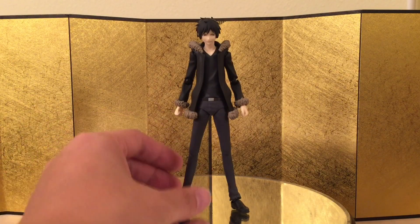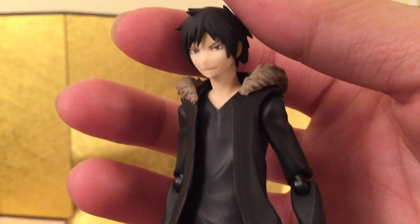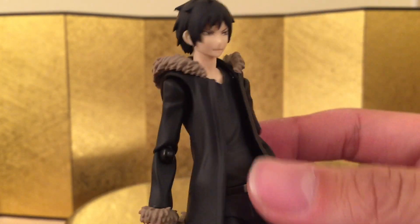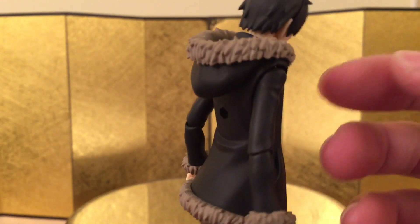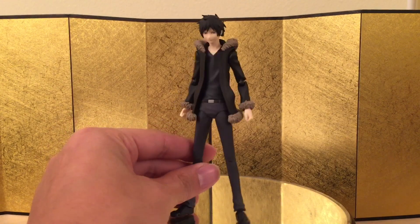Here we have the figure itself and on the bright side, he looks amazing and in my opinion this is well worth $50. Like it does have that kind of quality. We gotta remember, we're paying for high-skilled labor for Max Factory because they hand paint all their figures. This is very amazing. I love the matte finish. The color just looks nice and let's check out the articulation and see what we got.